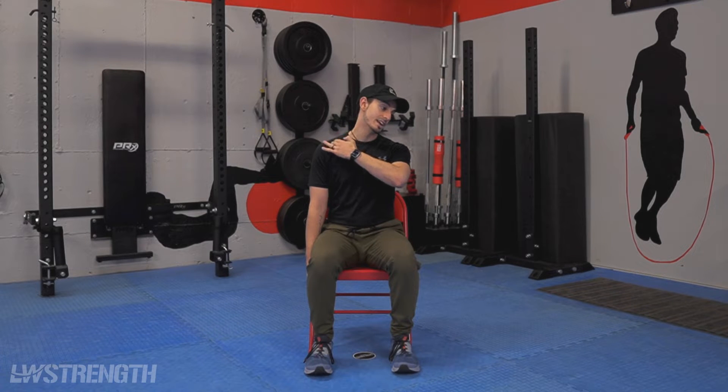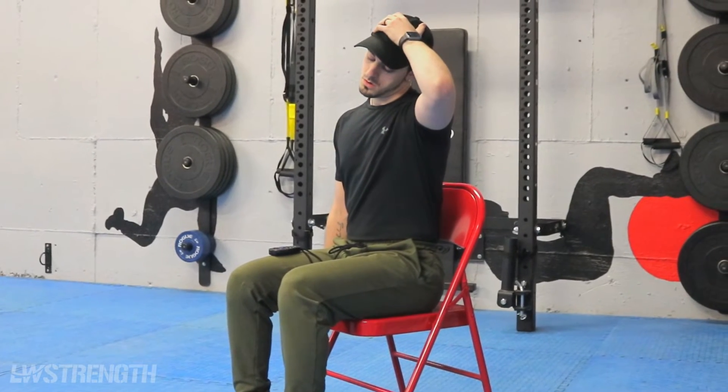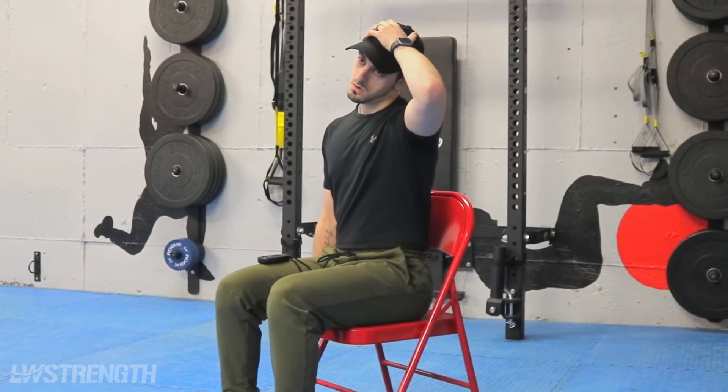And then from that point, nice and slow, I'm going to be tilting my neck to the side. And then I'm going to be pointing my head down slightly to the floor. Right in this position, even though I haven't gone too far, I'm already feeling a nice stretch right throughout the traps here. Hence the name, this is our trapezius neck stretch.